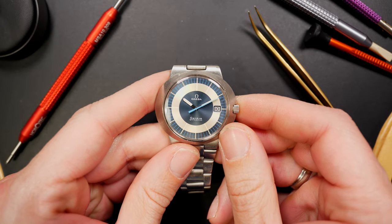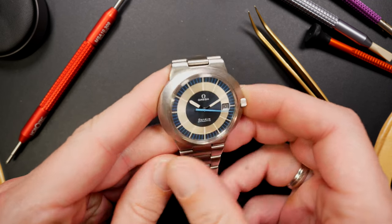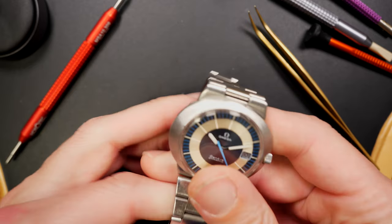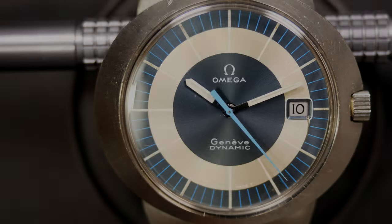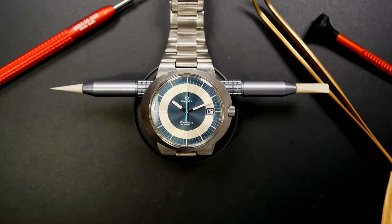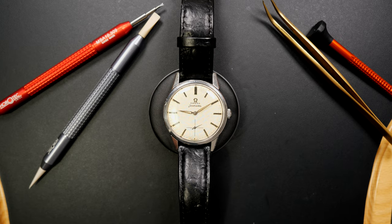Another design icon I think you have to have if you like Omega and unusual watch design: the Omega Dynamic. This is ref 166.039 with caliber 613 inside. You can see the very unique bracelet shape. I love the blued hand, and this one has a date. I also have one with a day-date currently in restoration. This is a huge design icon and I'll always keep an Omega Dynamic in my collection.